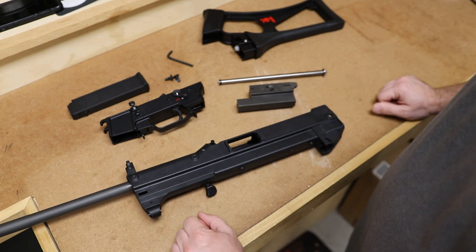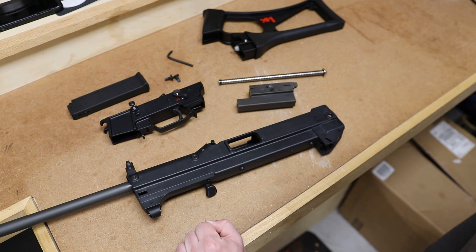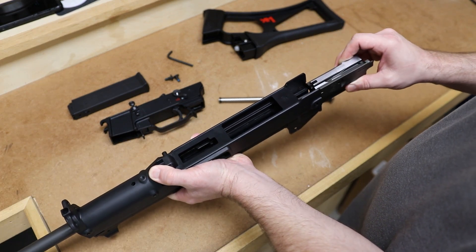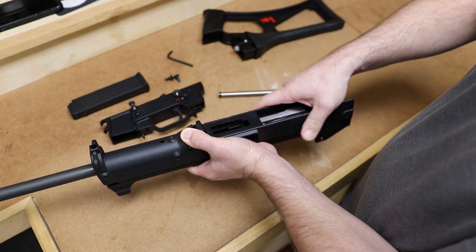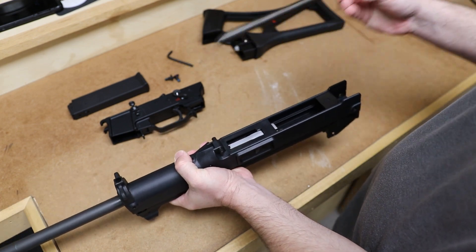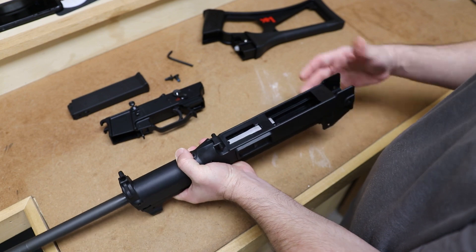That is a field stripped USC — it is that easy. To put it back together, it's obviously the reverse of removal, so we'll start with the bolt. Slide the bolt back into the gun, make sure it gets in the rails, and it should slide all the way up. Then take your recoil spring — it goes into the bolt and slides in there.